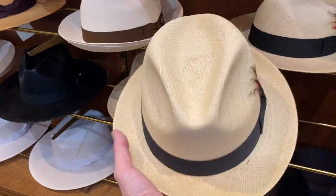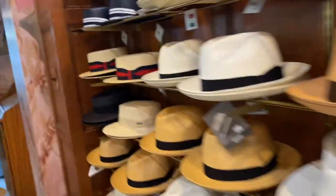The Stingy Brim — that's a center crease with a tiny little brim. One and a half to two inch brims are called Stingy Brims, generally one and a half inches. This one is more like one and seven-eighths.